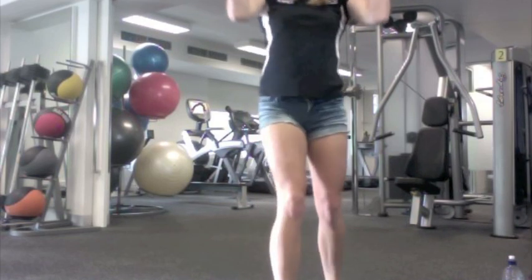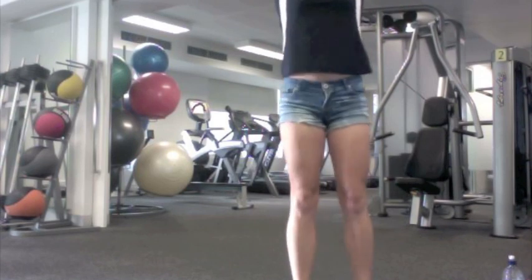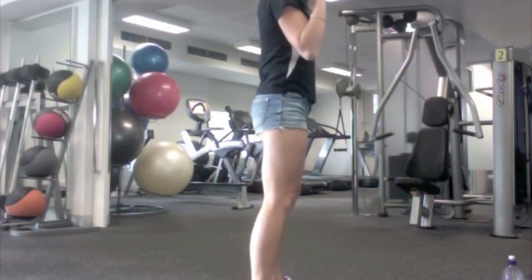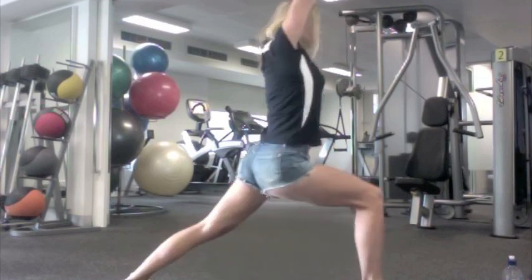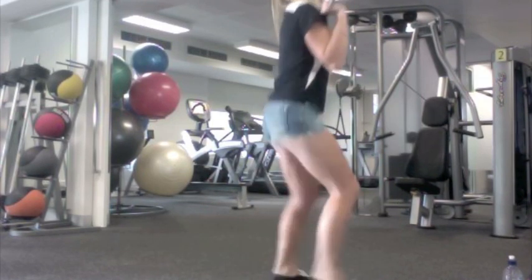For the split jerk, you need to make sure you get under the bar, have a wide stance, you are not pressing the bar above your head, you have good balance, forceful leg extensions, split and recover.